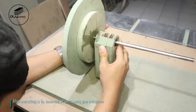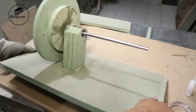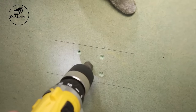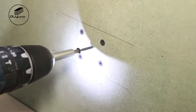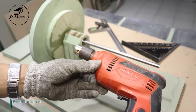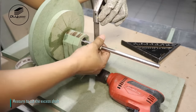After everything is fixed, assemble all parts using glue and screw. Put drill on the base. Measure to cut the excess shaft.